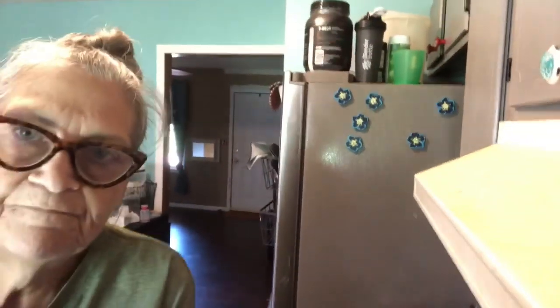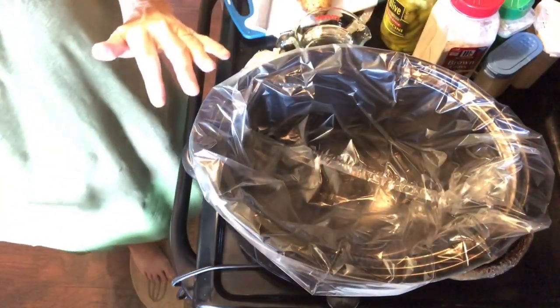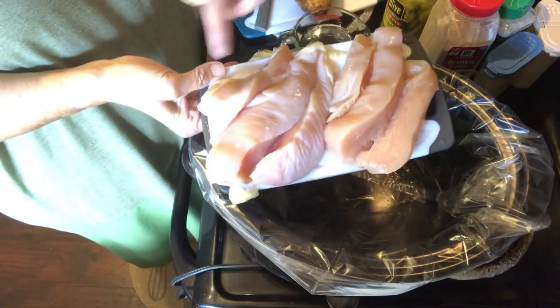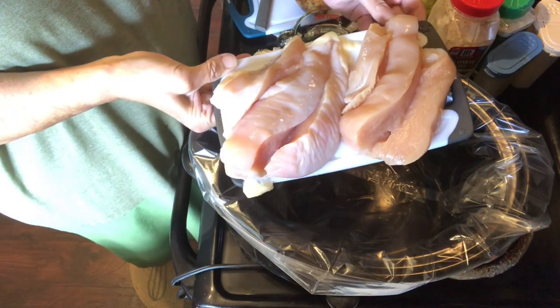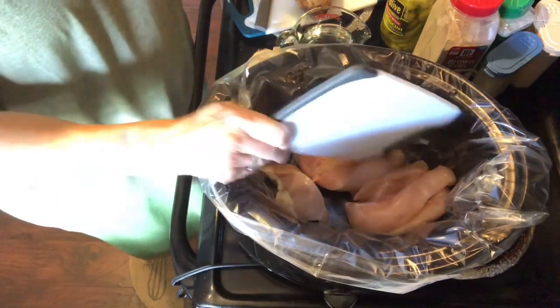Our recipe today is going to be a take on the Mississippi roast, and what I'm gonna do is use chicken instead of a beef roast, and I'm also going to add vegetables, so we're gonna see how this turns out. Here is my crock pot with my liner in it, and here are two chicken breasts that I've cut into three tenders each — they were pretty big — so six pieces all together, just laying them out on the bottom of the crock pot.